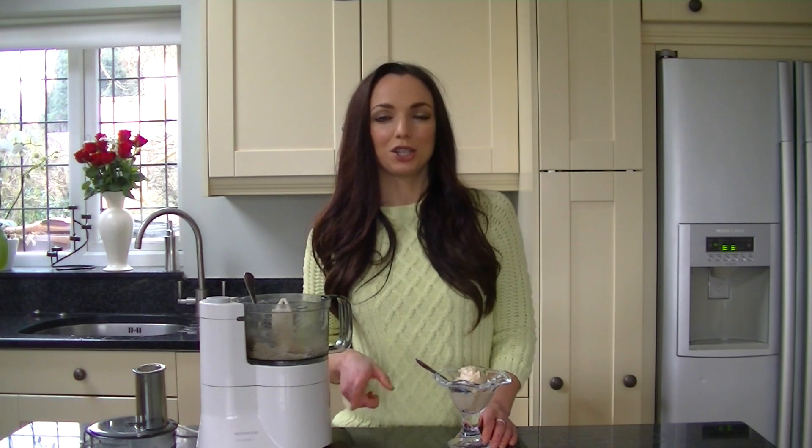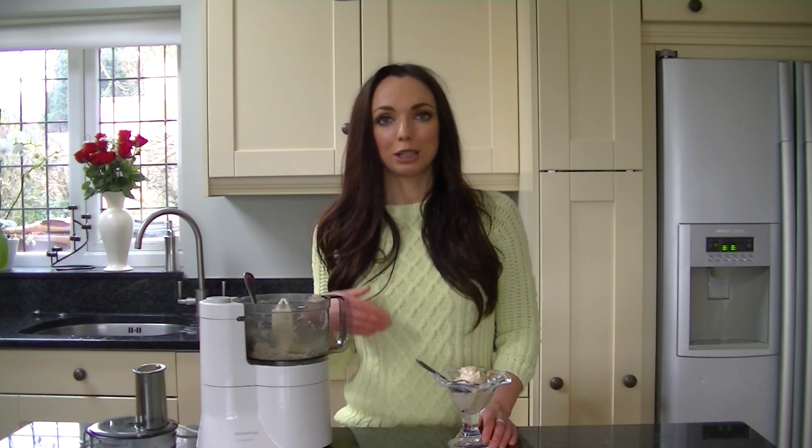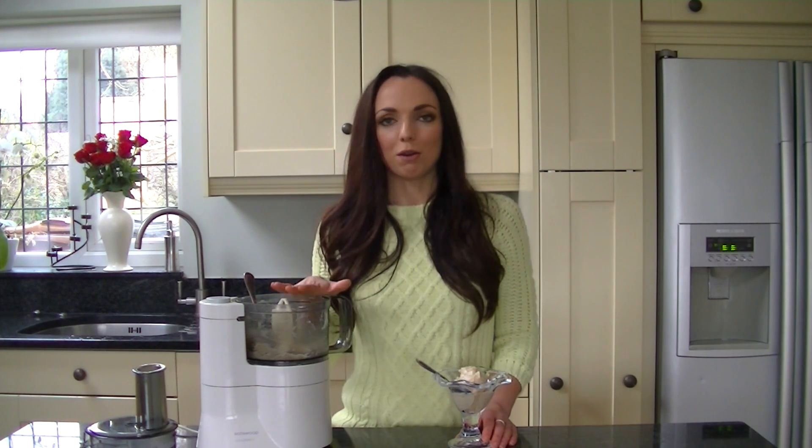If you're really into banana ice cream then I'll leave the link below to my Yonanas review that I did just over a year ago. That basically makes soft serve ice cream but without a blender — you just put the bananas in the top and banana ice cream comes out the bottom.